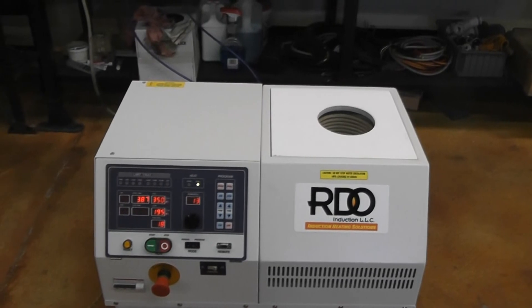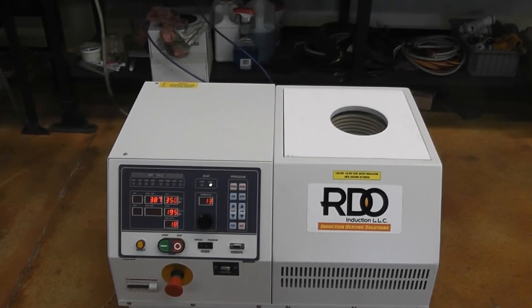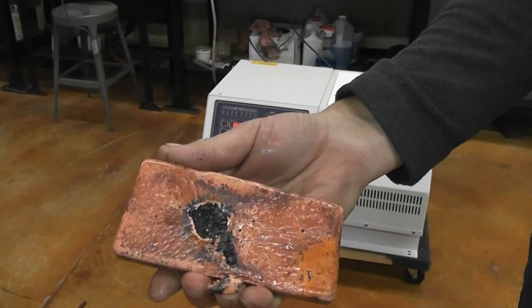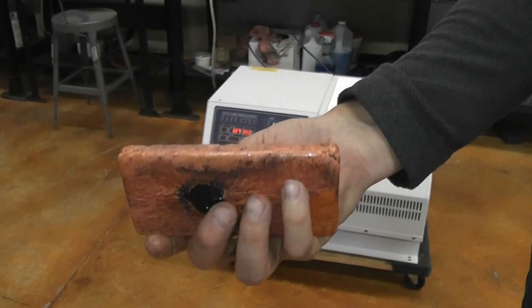And that will conclude our video. This is the nice copper bar that was just poured.